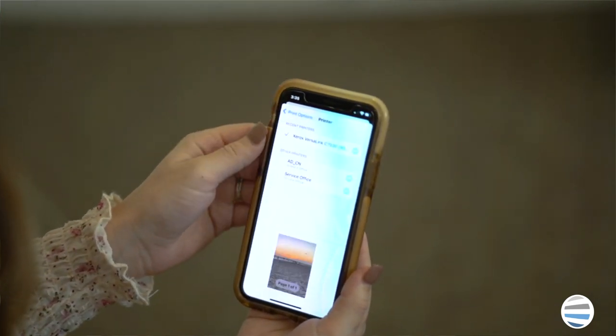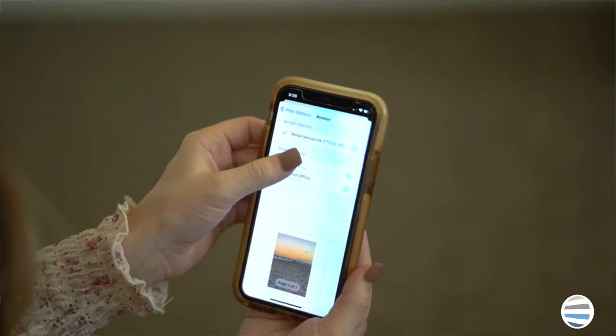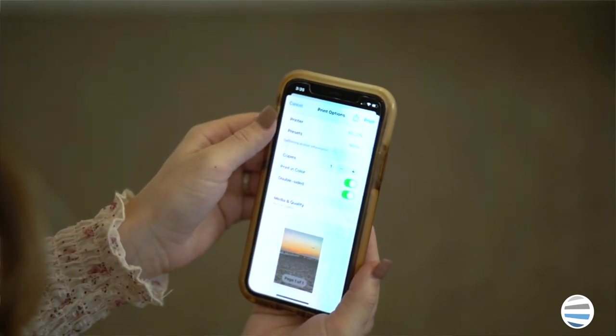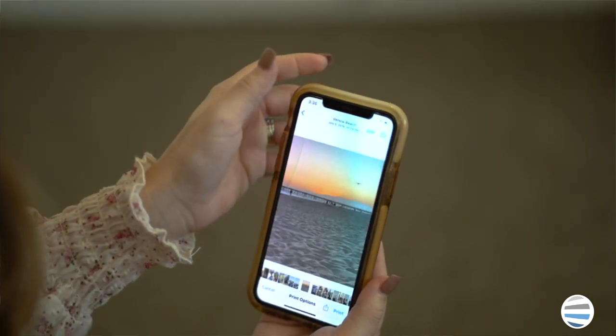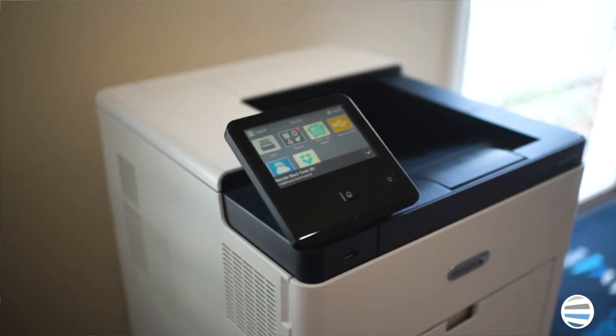The app allows you to print from your Xerox device in any supported application such as Mail, Safari, Notes, Photos, etc. AirPrint can be utilized in conjunction with almost every Xerox device, and setup comes automatically configured on the machine, which means it requires no additional download or purchase to implement on the printer.